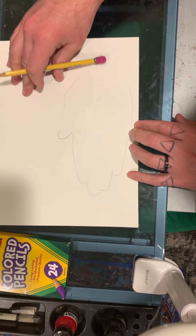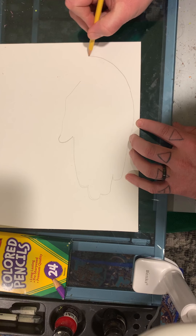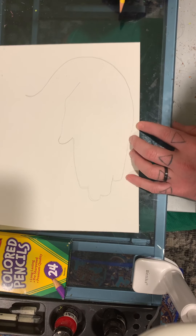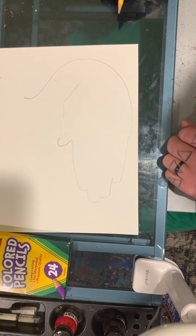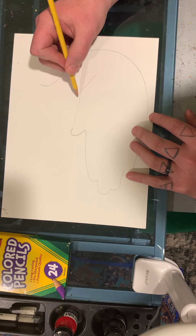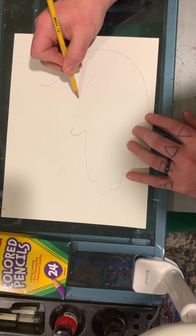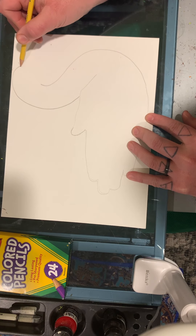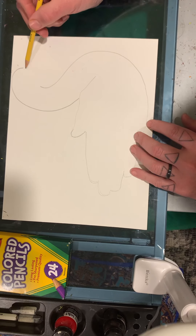You're going to start at the bottom of your hand — notice I turned my paper this way. Now I'm going to come up like this and like that. Once I do that, I'm going to start right here and make another line that comes up and over and stops.